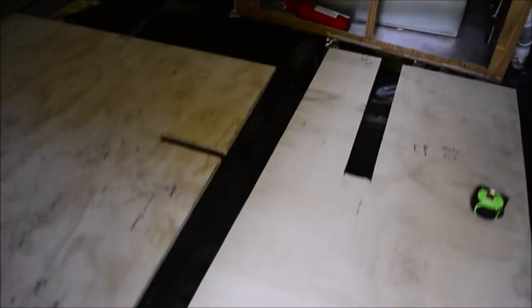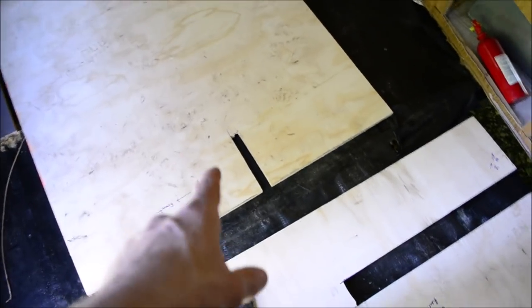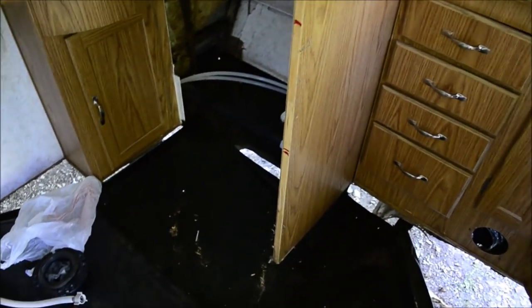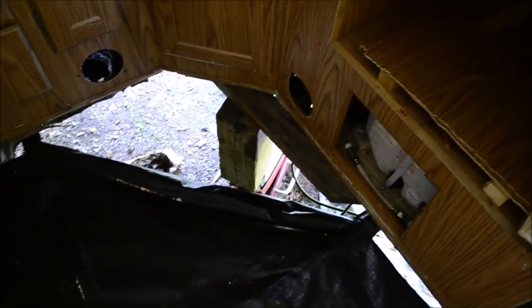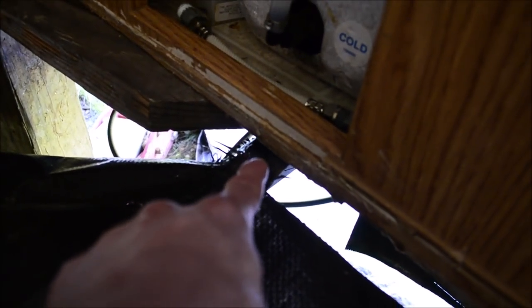Welcome to part two of my camper videos: installing the subfloor and other footnotes. These are for the bathroom, believe it or not. That big piece will slide up in there under the cabinets and everything. This piece will go right here, and I have the cabinets jacked up a little bit to give me some more space between those parts so I can get the old wood out of there.